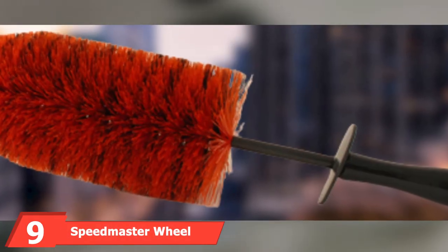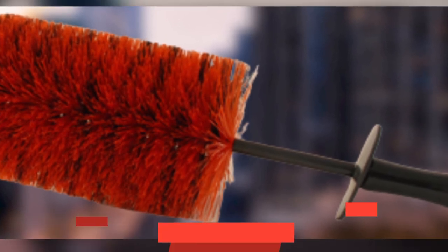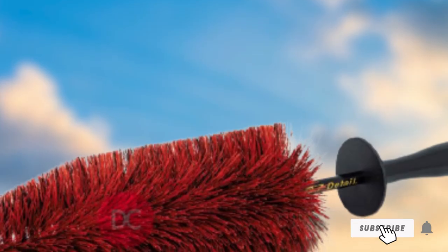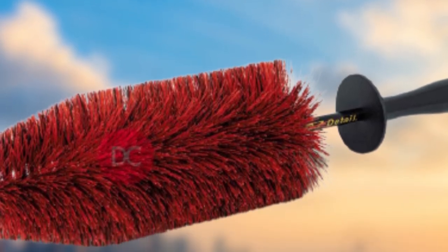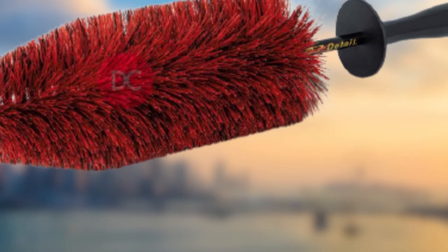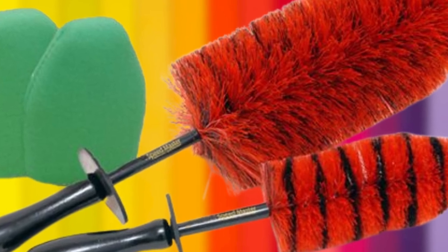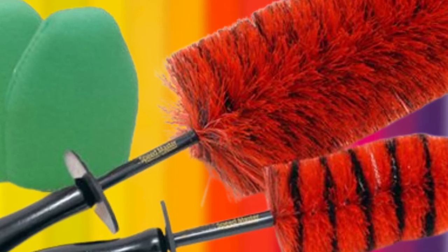Next at number 9 we have the Speedmaster Wheel Brush. This option may look like a fairly basic wheel brush, but don't judge a book by its cover. It has a reinforced stem that bends, making it easier to clean behind spokes and other hard-to-reach areas. So long as the bonded tip stays intact, the internal wire stem won't be exposed so you don't have to worry about it potentially scratching your wheel. The soft, non-abrasive red bristles are slightly feathered on the ends, so they gently clean without scratching coated or plated wheels. Protecting your wheel from accidental contact is a vinyl coating on the tip of the brush.